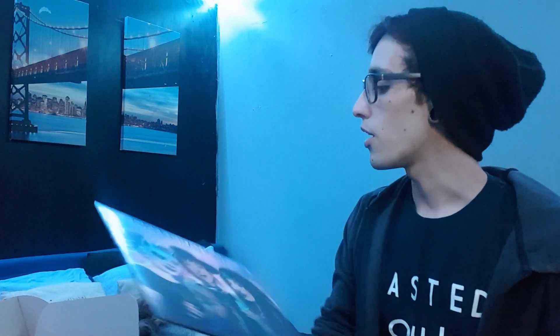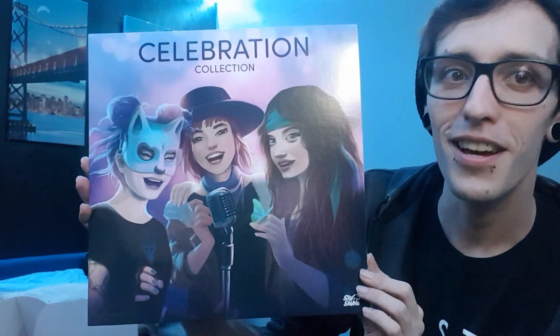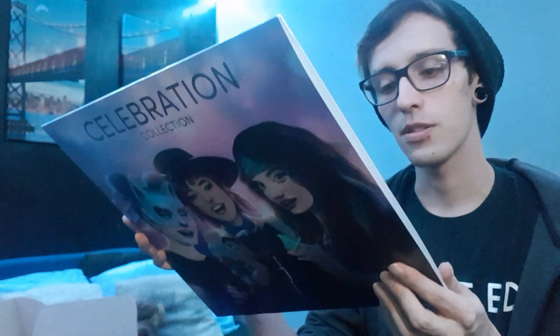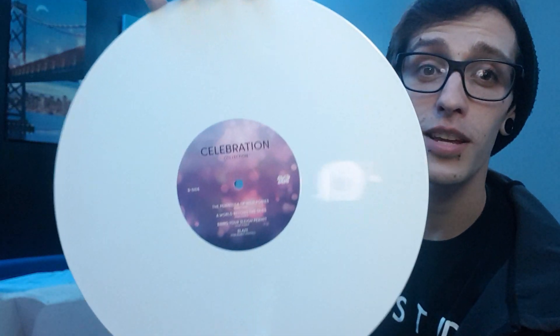It looks like we also got a celebration collection — and oh, it's a vinyl! This is the first vinyl I own, and it's a Star Stable vinyl. So we have Lisa, the Miscreants, and the other person whose name I can't remember right now. Look at that — it's all white vinyl. Everything's probably really shiny in my room, but yeah, we have side B and side A. Pretty standard vinyl. I love it.